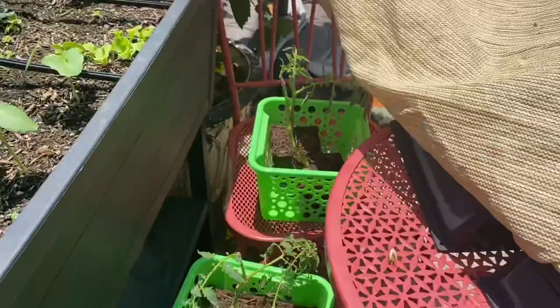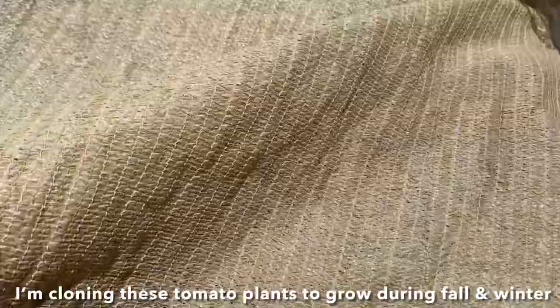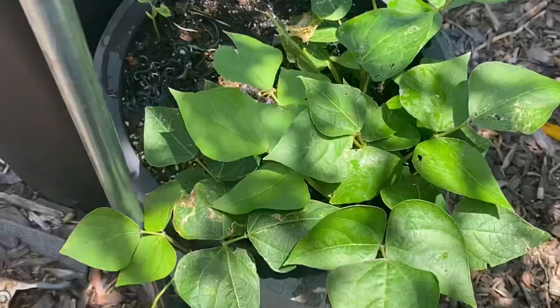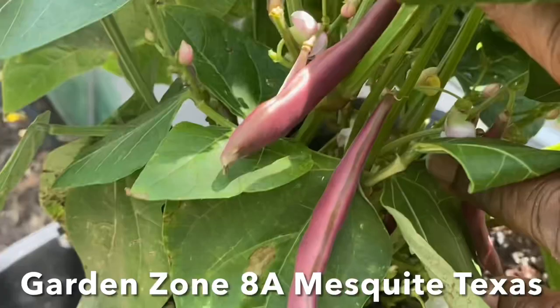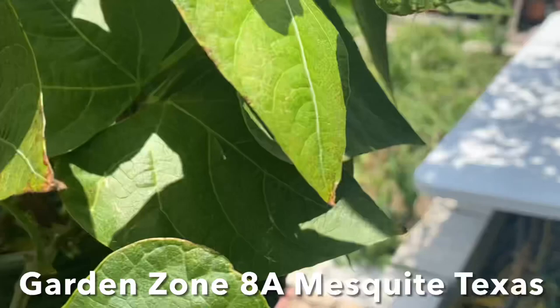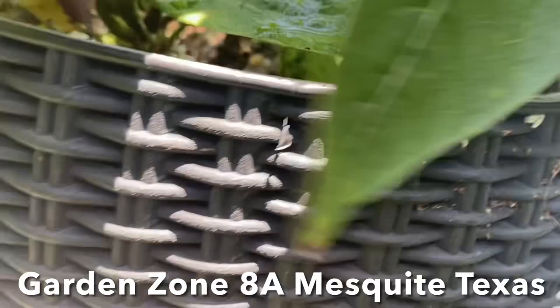I'm glad I came out when I did, because I forgot to cover up my tomato plants. Let me show you — I have to drape this 90% shade cloth, because it's really, really hot out here right now, about 95 to 96 degrees. My beans in the baskets are doing very well. As you can see, they're putting on beans. I'll be able to harvest some of these real soon. They're hanging from the greenhouse frame.